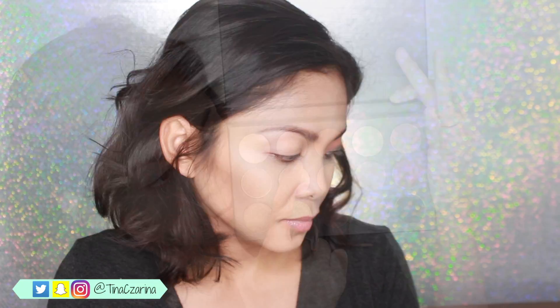To make sure that there is no creasing throughout the day, I'm using the Smashbox 24-hour photo primer. I'm using this all over my lid just to make sure that there's not going to be any creasing. And also, this is going to be a nice base.